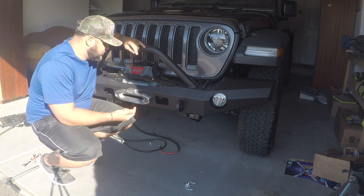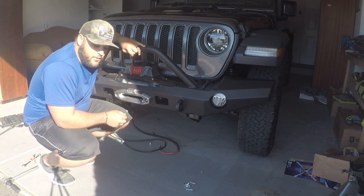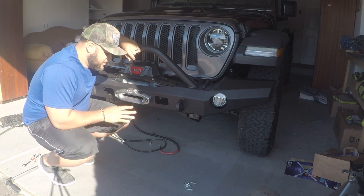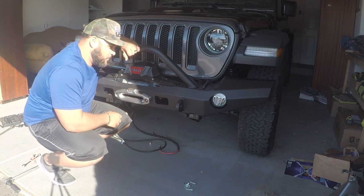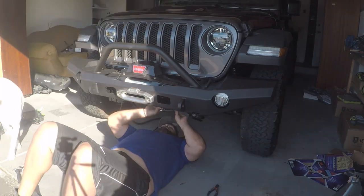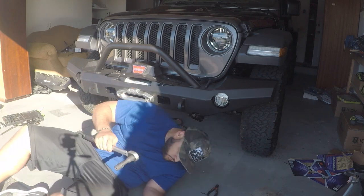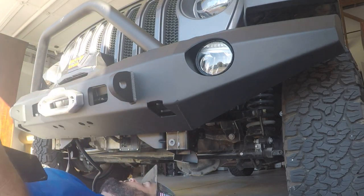We've got the winch set in there, now we just gotta bolt it down. I'm praying these bolts are easier to install than some of the others. I can see why their systems work so well — they maximize space so perfectly. It's so efficient but it doesn't make for an easy install. I had to sacrifice and scrape my hands to the winch gods. Warn says to torque these to 35 foot-pounds, so that's what I'm about to do.